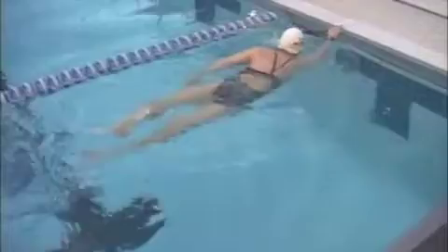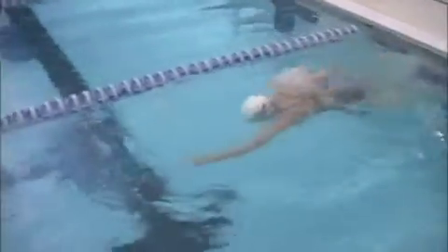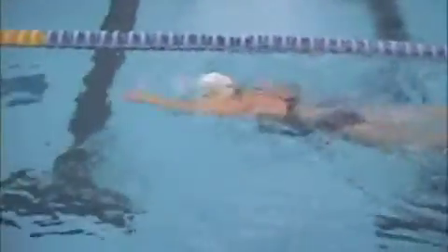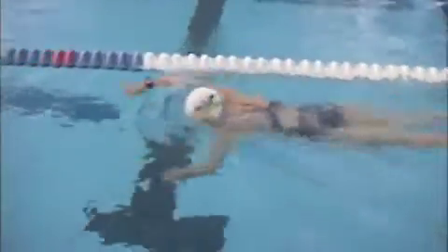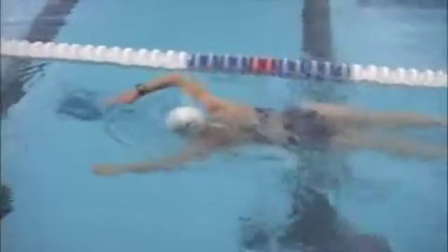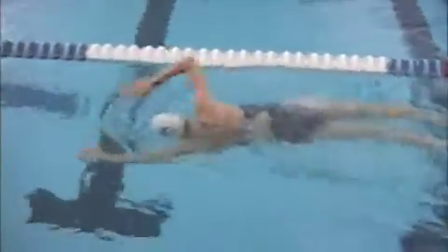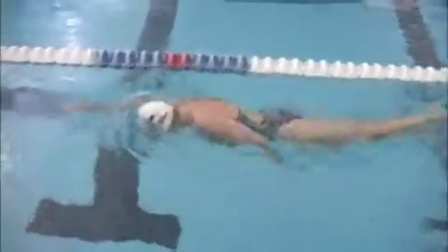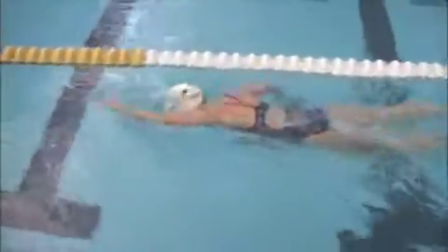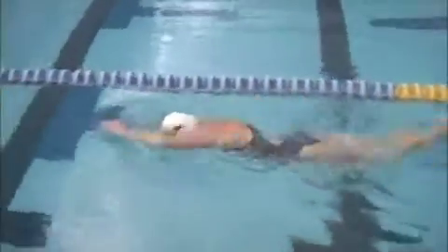There are some things underwater that I'm going to point out, and I put freeze frames at the end — still frames so you can really see what's going on. One thing to think about or play around with is how long you're extending with that left arm. You can see how you extend and pause a bit, and it might be on the high side of pausing or gliding, which would affect your tempo.